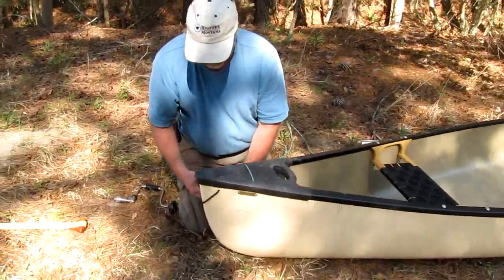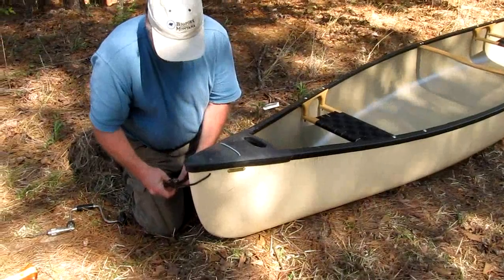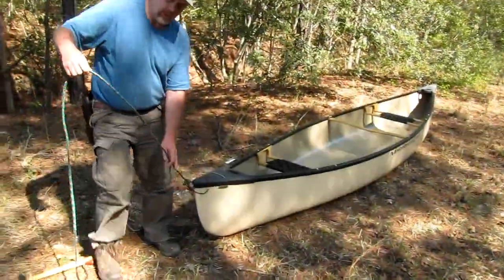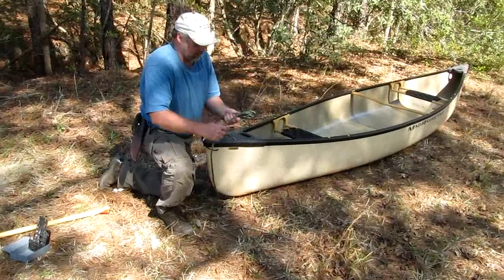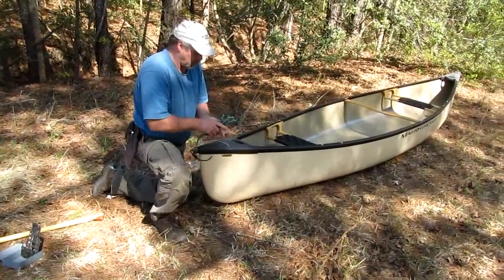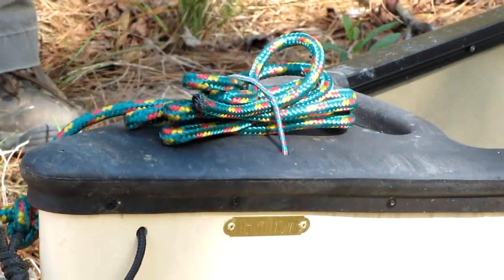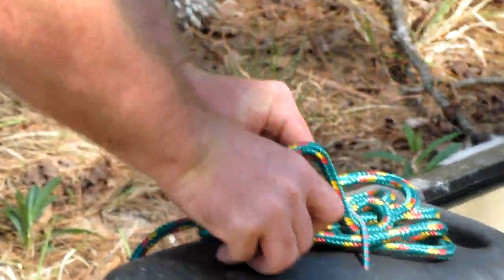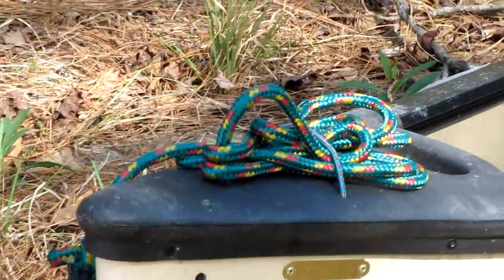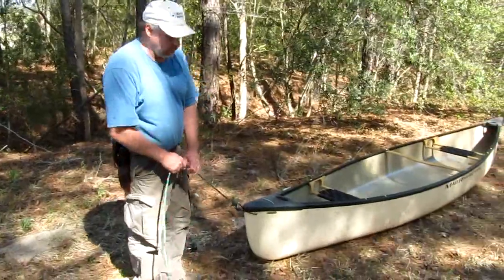I'm just going to secure it to the grab loop here. Now all I'll do is coil my rope — which is no longer a rope, now it's a line, called the painter. I'll coil it up, and there you go. Now your painter is secured to the front of your boat. When you need it, you can even stick the end in like this, or something like that, just let it sit there. When you need your painter, just grab it and out she comes. That's a neat way to attach and secure your painters.